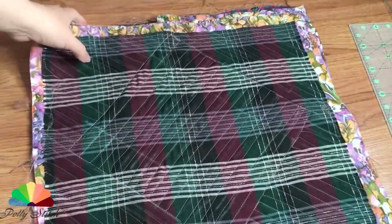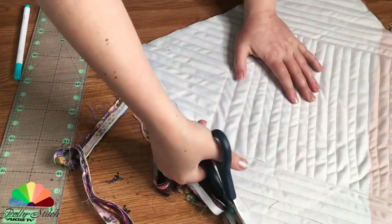After the entire base has been stitched, we check, trim and cut off the protruding edges.